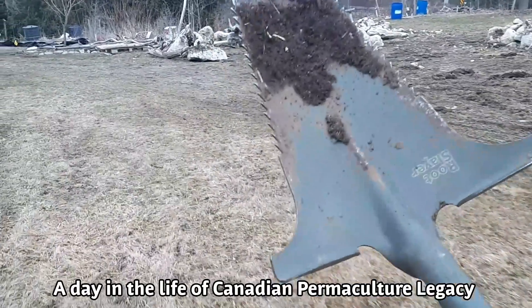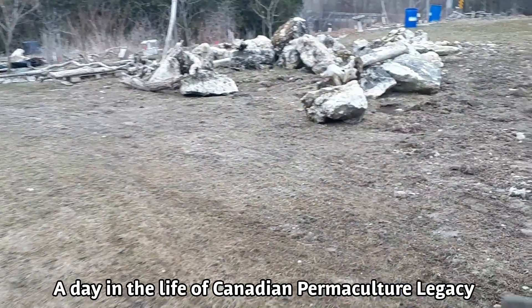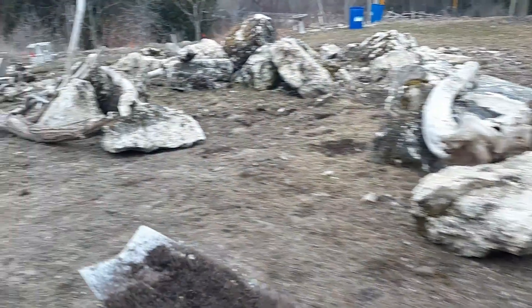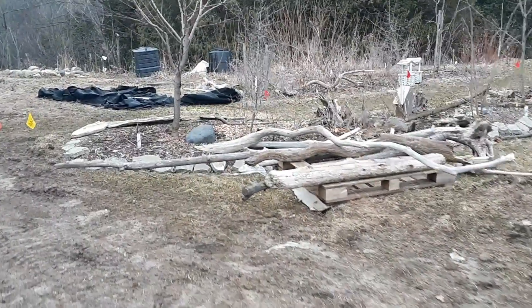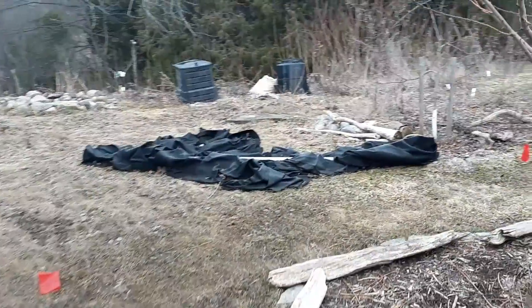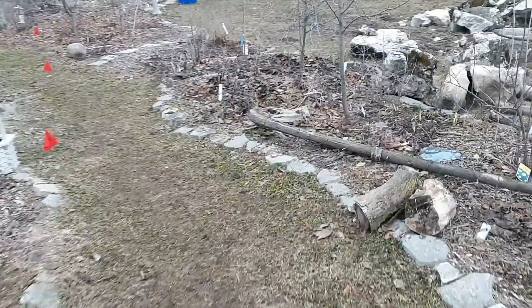This is my tool of choice — a serrated shovel. This thing's called a root buster. It's got a sharp, serrated edge and it can just really cut through anything you want. Perfect for strawberries, but it's perfect for pretty much anything. Ignore the mess I'm building upon.